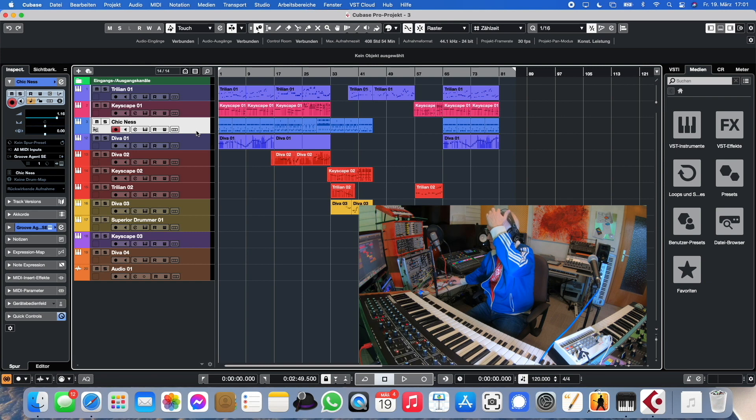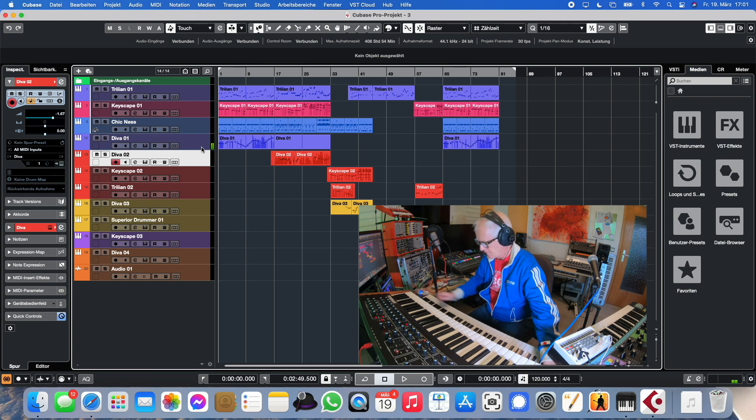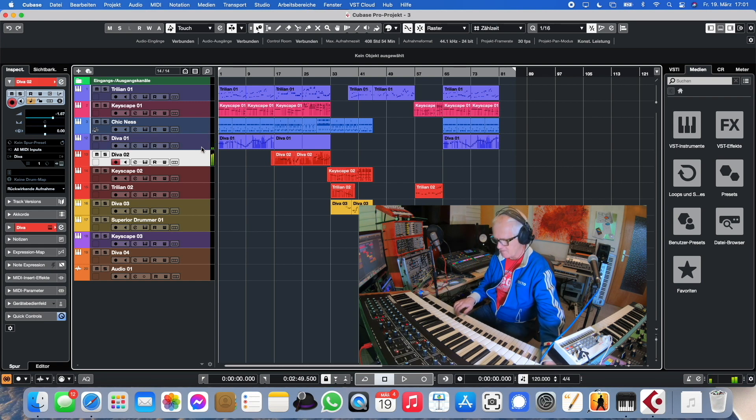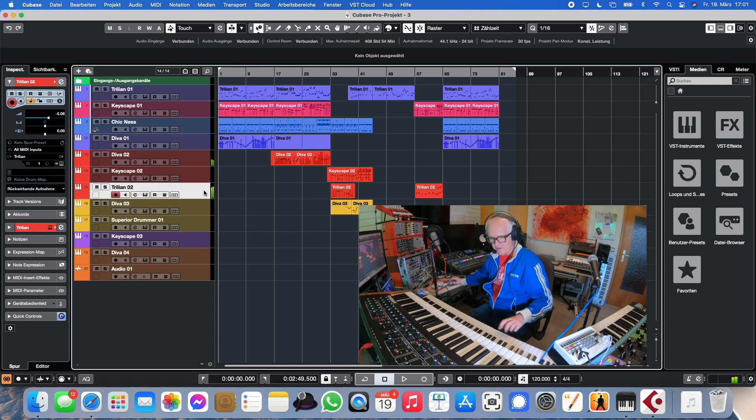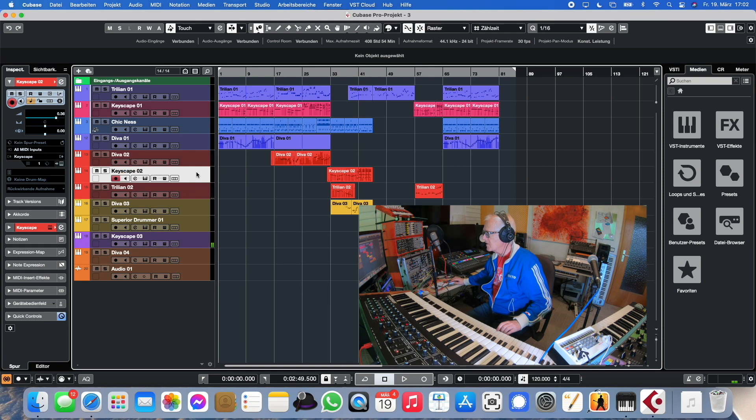I have Studio Drummer doing the drums, and I have UHE Diva — I'm going to show some diverse solo sounds here. There's also a different Trillian bass, a fretless bass, and I have a clavinet from Keyscape and the Keyscape piano in here as well.